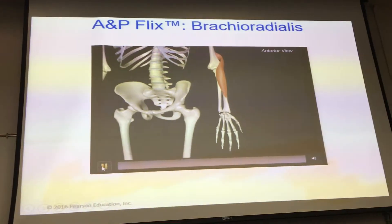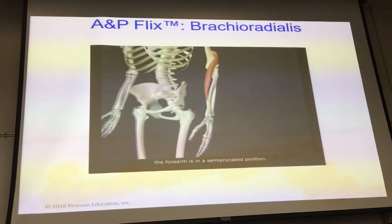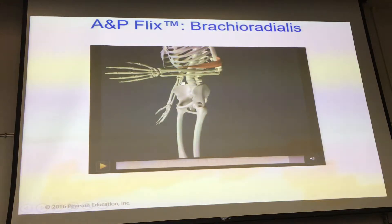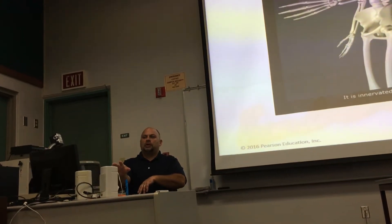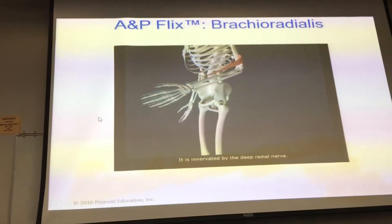The origin of brachioradialis is from the lateral supracondylar ridge of the humerus, and it inserts on the base of the styloid process of the radius. Brachioradialis is an especially strong forearm flexor when the forearm is in a semi-pronated position. For you gym folks, this is like doing hammer curls — coming straight up without supinating, in a more pronated position. That's the position that hits this muscle most. It's innervated by the deep radial nerve.